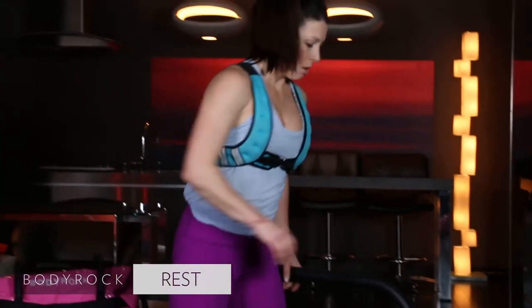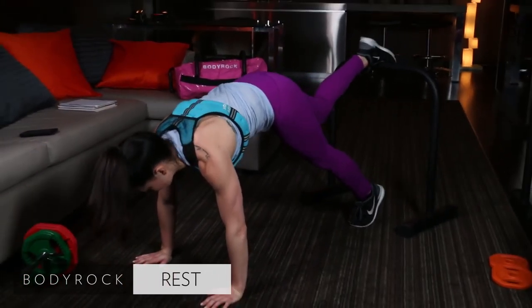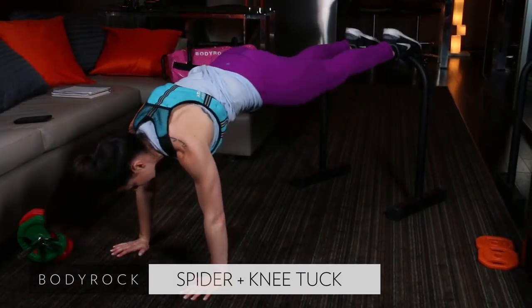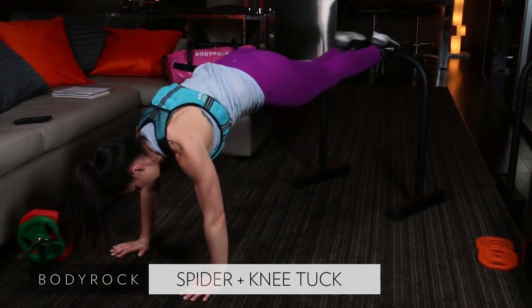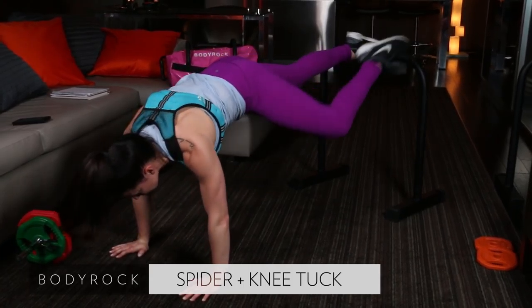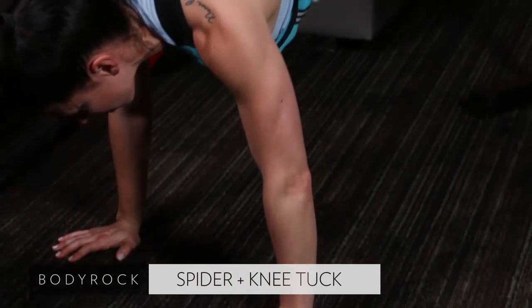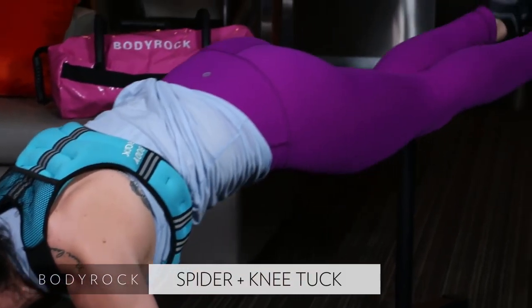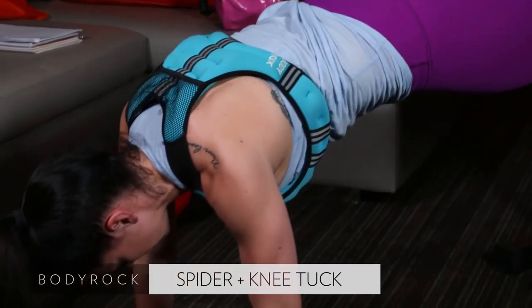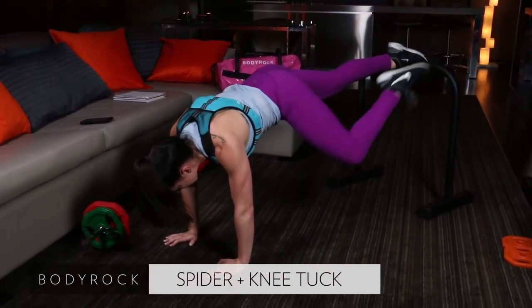Grab that challenger, put it down in place. Here we go — feet up on it. Listen for that buzzer. Pull the knee in, under, in, under. Keep your weight mostly over your hands. Don't think about pushing your feet back — think about pulling your navel up and in, having the majority of your weight over those hands. Pull, side, under, side, under.